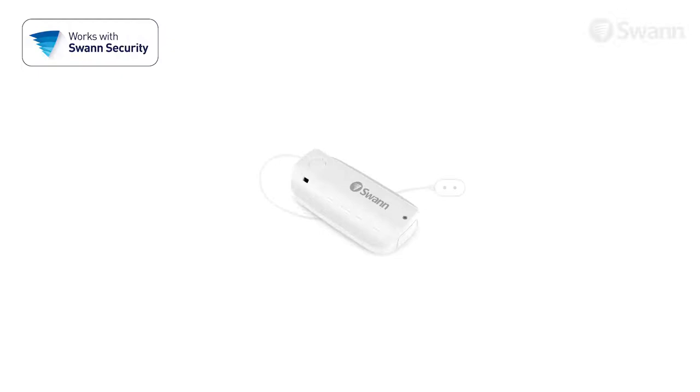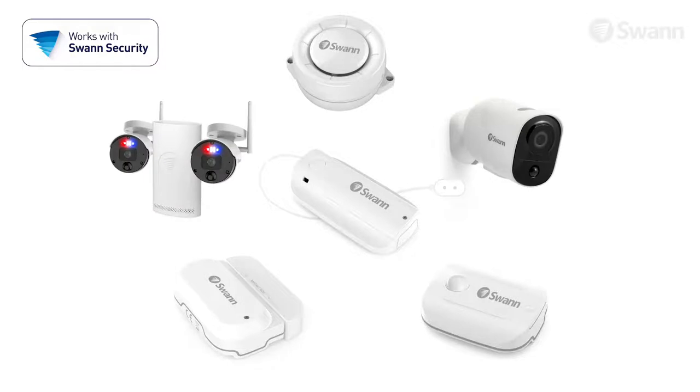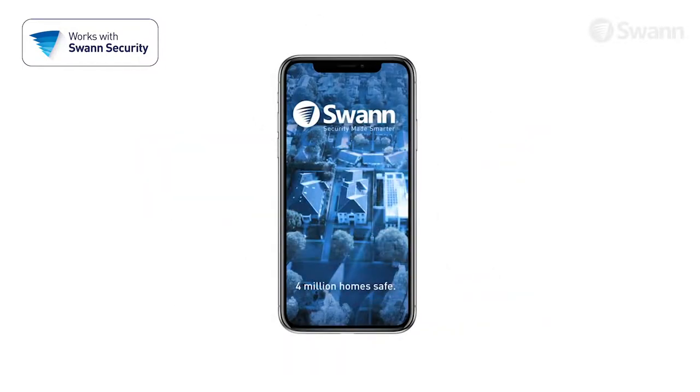Use it as a standalone sensor or combine it with other SWAN Wi-Fi sensors, sirens and cameras, and control them all with the SWAN Security App for complete security.